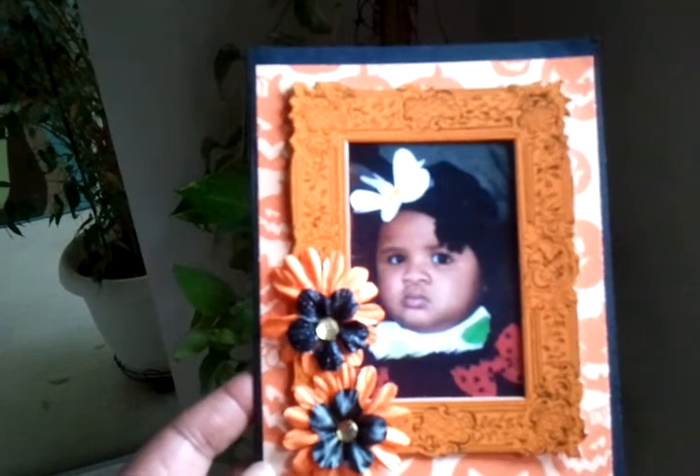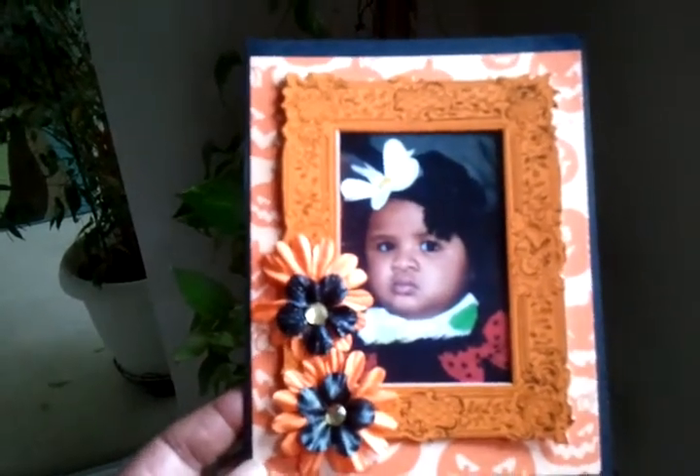I wanted to show you guys, and I have a few more cards that I'll show later. So happy Halloween guys!